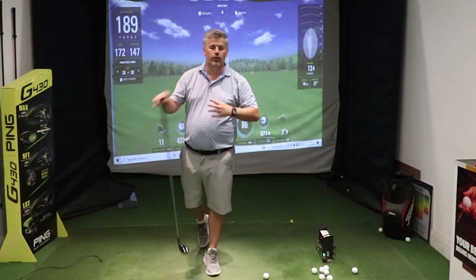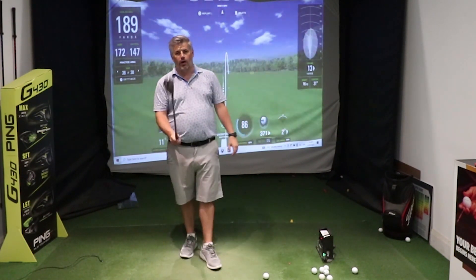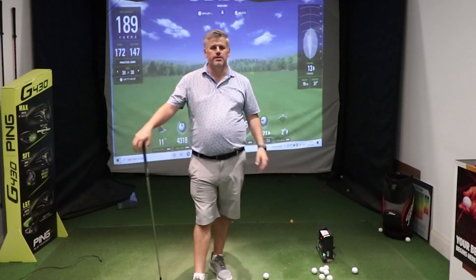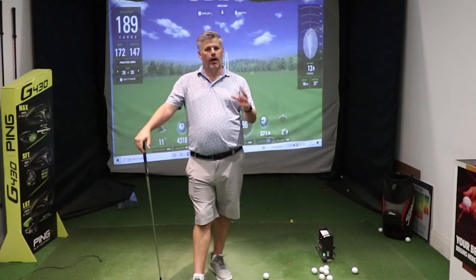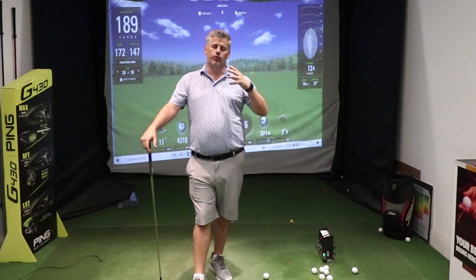I'm always getting asked how to hit different clubs, whether it's your driver, your irons, your wedges, even your putter. But hybrids and fairway woods — hybrids in particular — this is what we're going to cover. There are a couple of different things you do in comparison to your irons and your driver that you've got to understand to be able to get the most out of it.